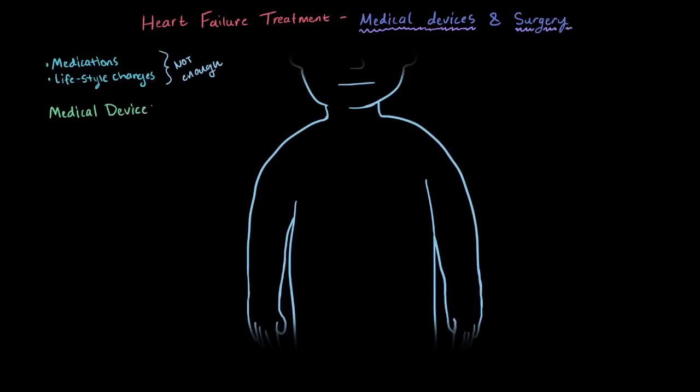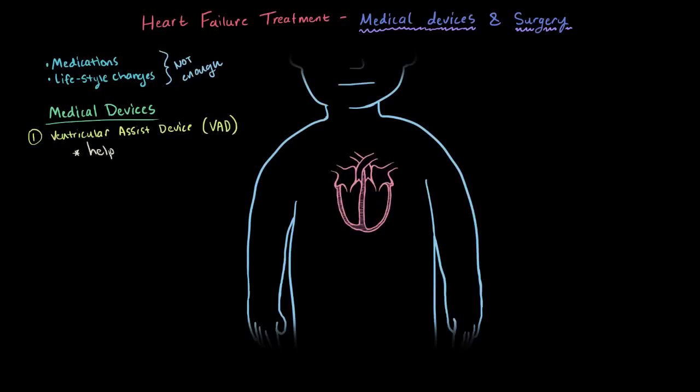There are actually a few types of medical devices that can be used. The first one we call the ventricular assist device, or sometimes just the VAD — V-A-D. This device assists, or helps, the patient's ventricle or ventricles. Since with heart failure one or both ventricles aren't pumping very well, these devices help out with that and essentially take over the pumping for the ventricle.